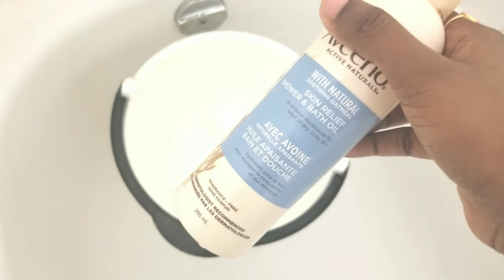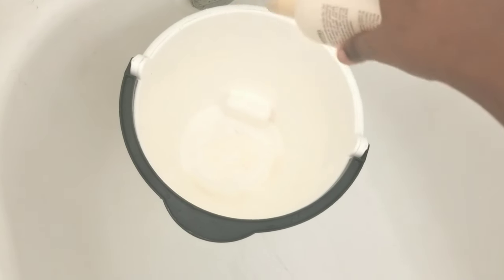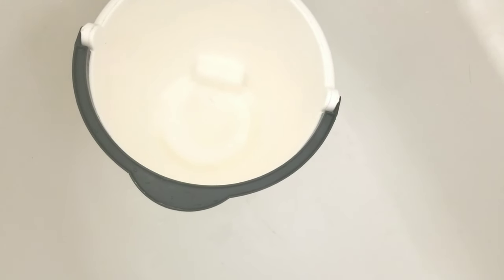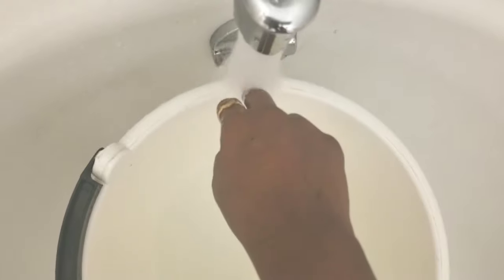We will pour the water with the saffron. It's for dry skin. When we fill the skin bath relief oil, we will add running water. The water is warm and the oil will moisturize the skin. As you can see, it's light, it's hot and cold — it will be light as you can see.